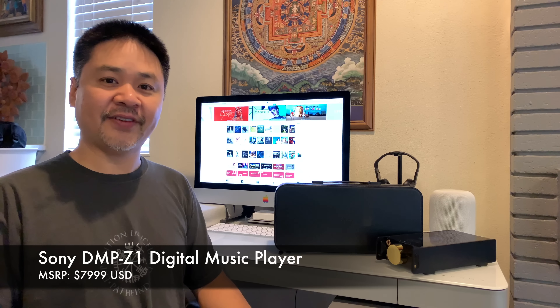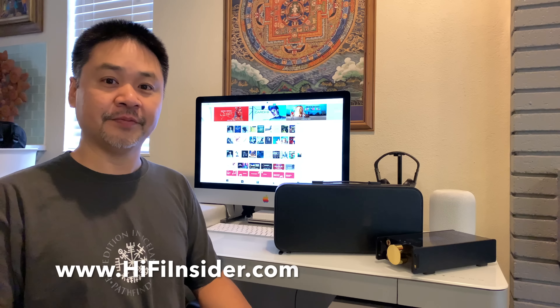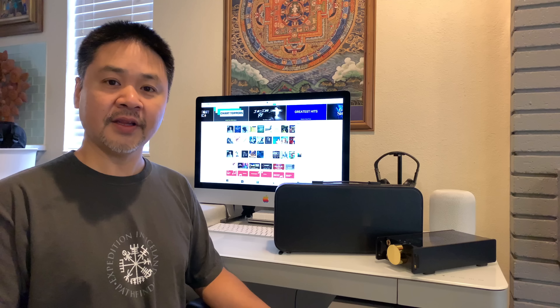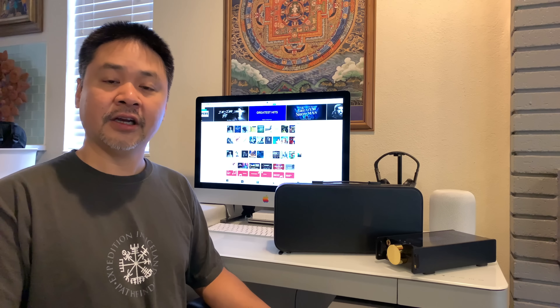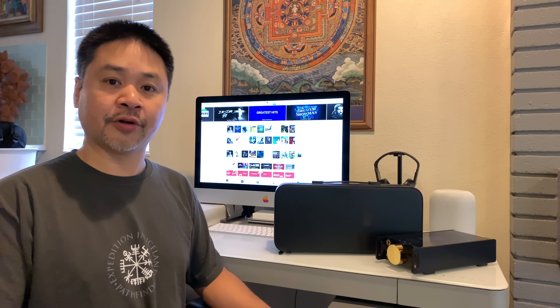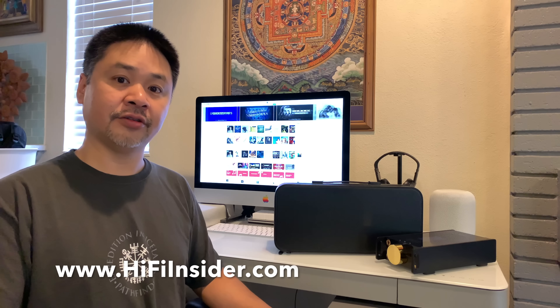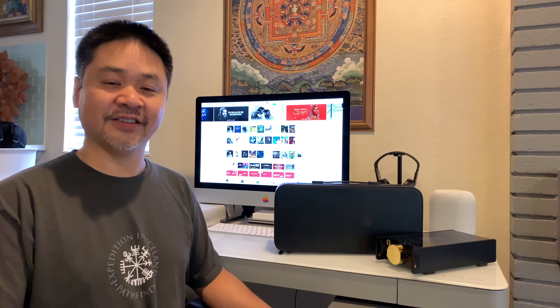Hey, what's going on everybody, this is Mike at HiFiInsider.com. Today I have a very special video to share with you — we have the new Sony DMP-Z1 music player. Full disclosure: my employer is an authorized Sony Signature Series dealer, but I did not receive this review loaner through my work. I got it from my friends at Sony. My friend Tomo, who is the lead designer of the DMP, brought it to me from Japan for review. It's on a 60-day loan and I really want to thank him and his entire team for the opportunity to check out their new product.